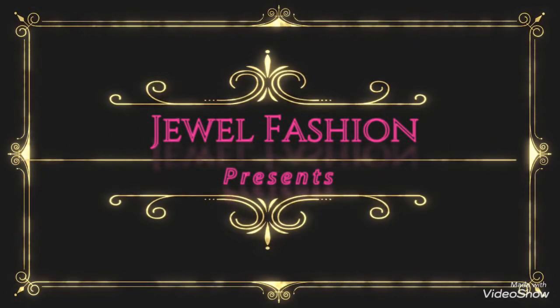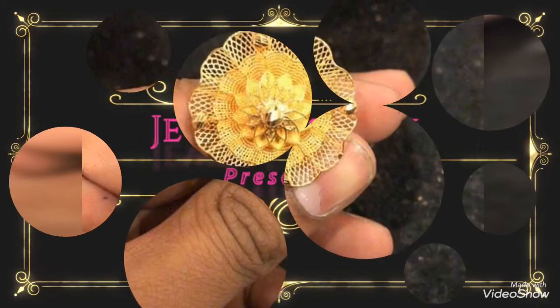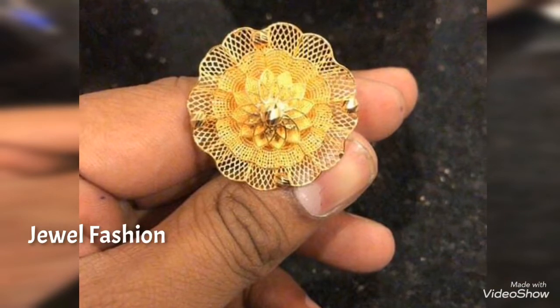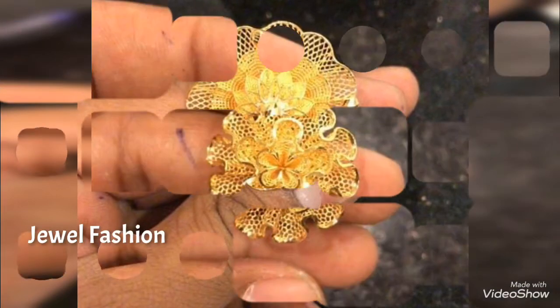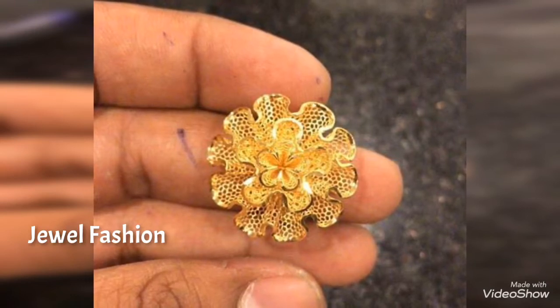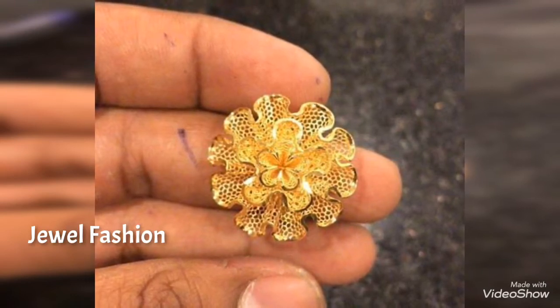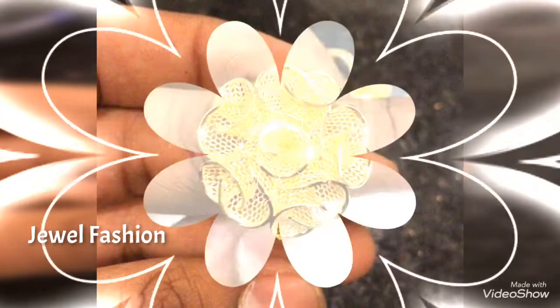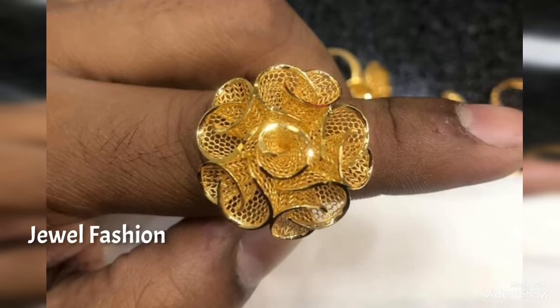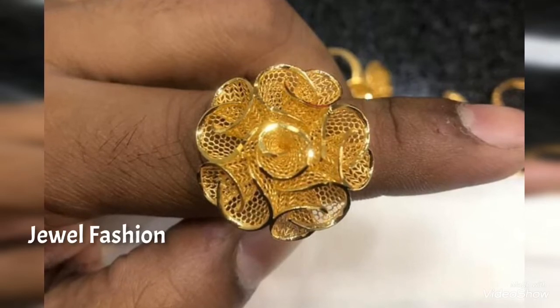Hello dear YouTube family, welcome back to Jival Fashion. In today's video we have brought to you all these beautiful big gold finger ring designs. These are 22 karat gold finger ring designs and they are extremely lightweight — they basically look big in size but are extremely lightweight.